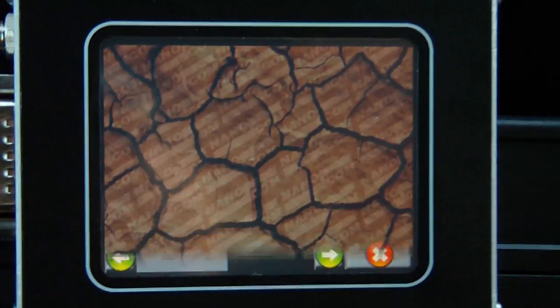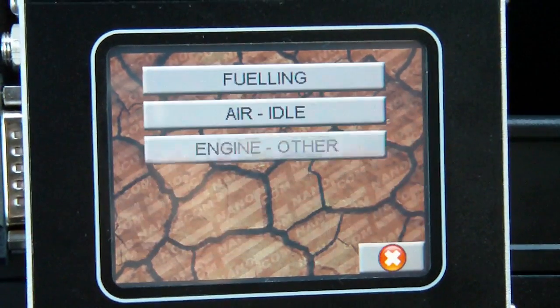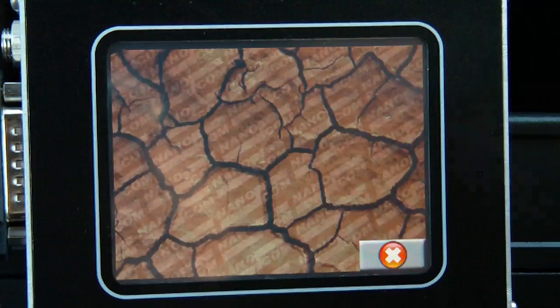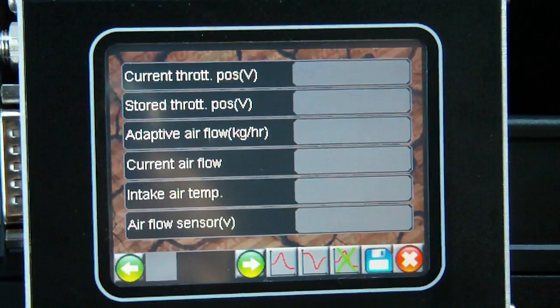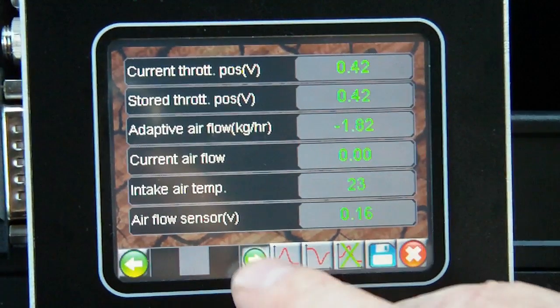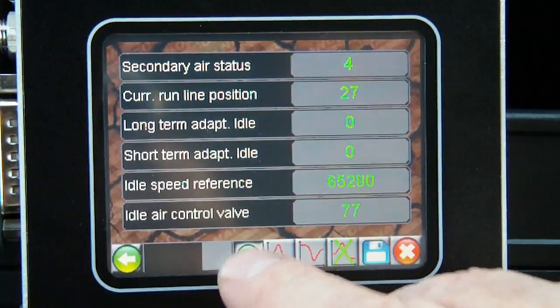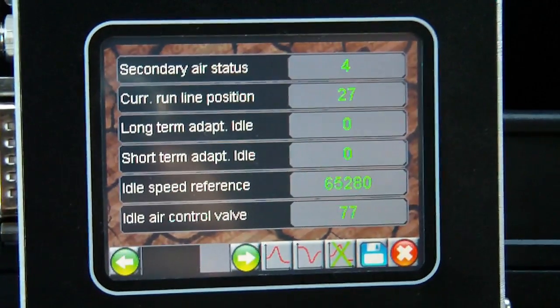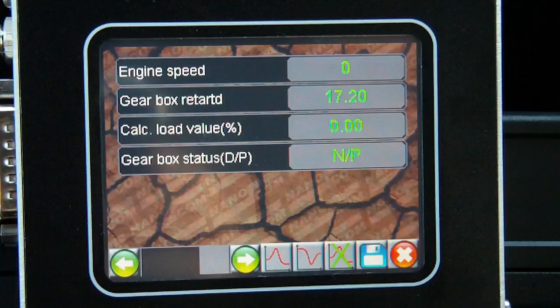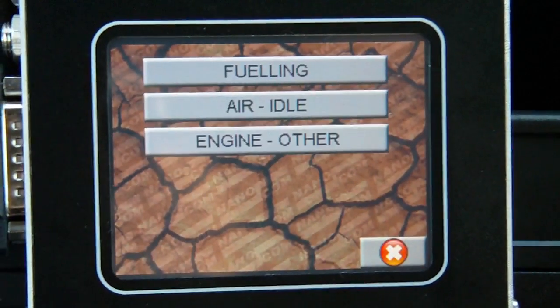We'll have a look at the inputs — this is live data values. We'll have a look at the air and idle. You see there's a choice of three, and depending on which one you have, it just takes a little while to populate the values. There are three screens of live data values which will change according to the values changing.